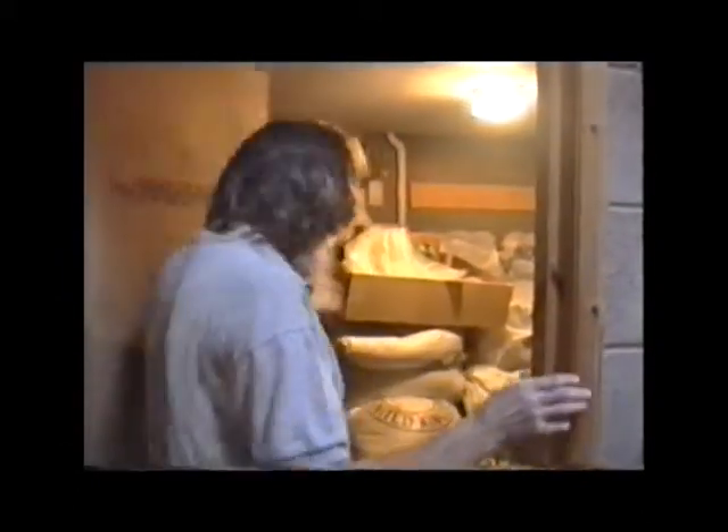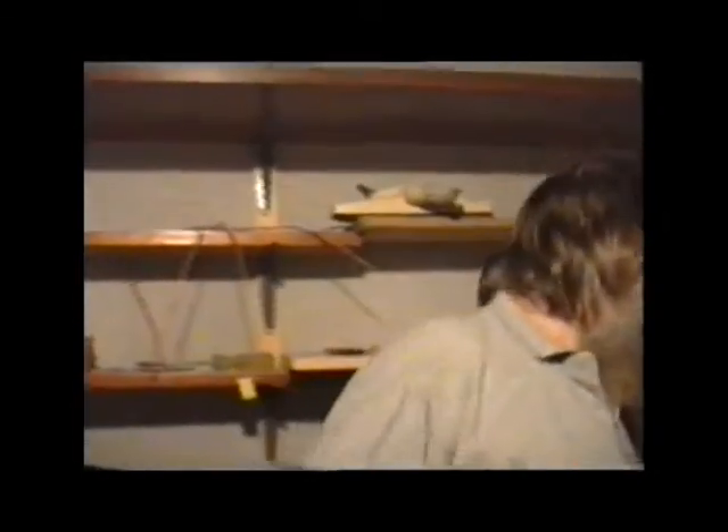Shall we start off in the room where it all starts? This is the mill room where we keep the malt and crack it. Tomorrow, for instance, we're making another batch of Doris, so later on today I shall take four bags or so of this pale malt and put it through the mill so that it comes out in a cracked form, which is like this.